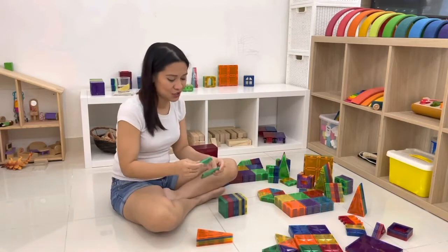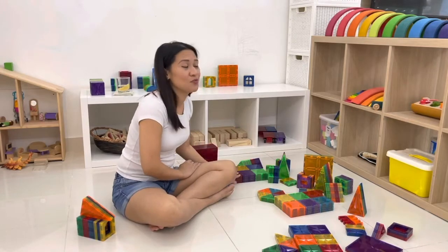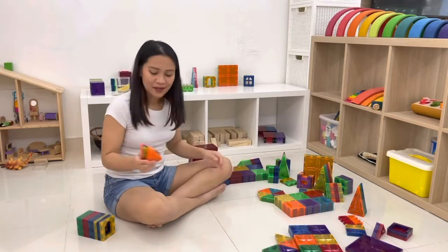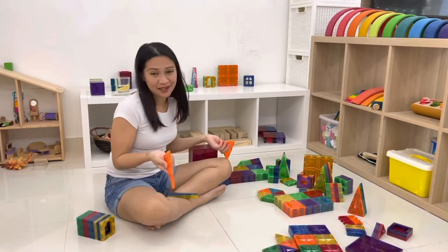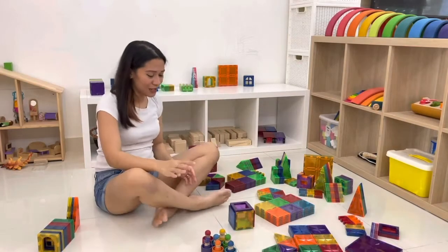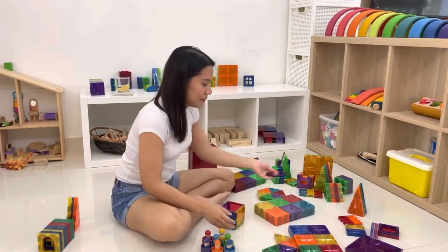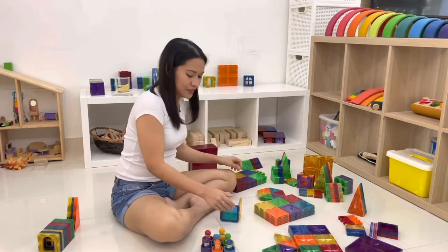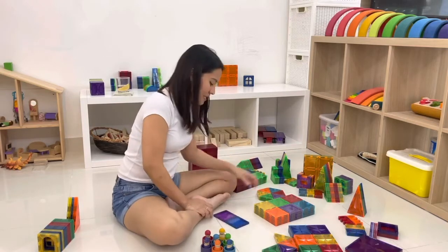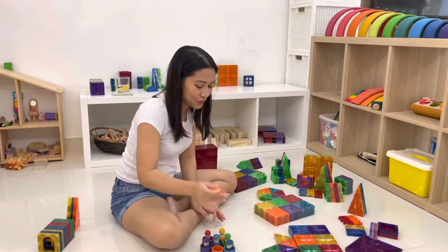She loved it so much. I bought another one by chance and it was so much better, so I got another set. The only thing I wasn't happy about was that they didn't have orange. I use them a lot for color sorting — I'd build them with all the colors and get the kids to sort them — but without the orange tile it's obviously hard to do a color sort with orange.